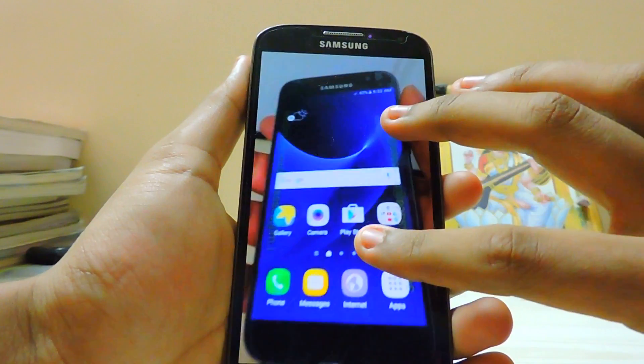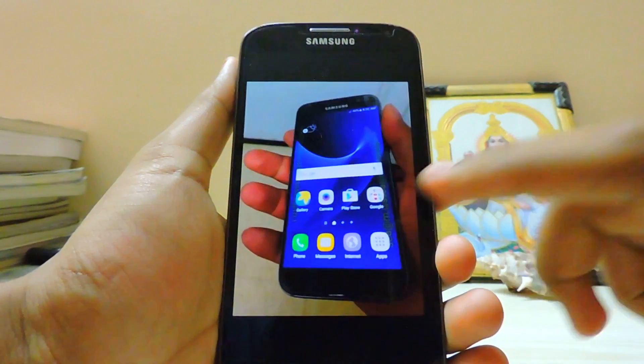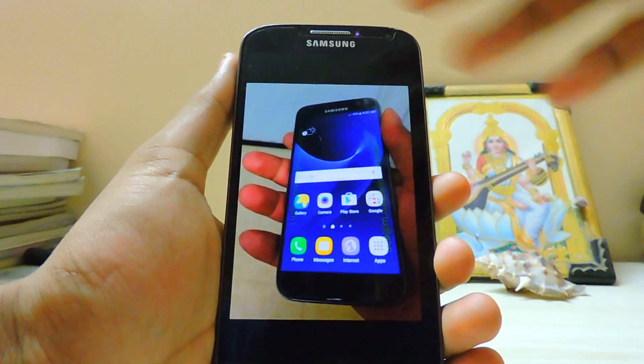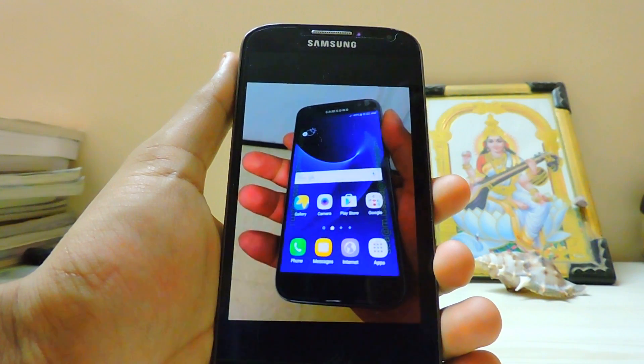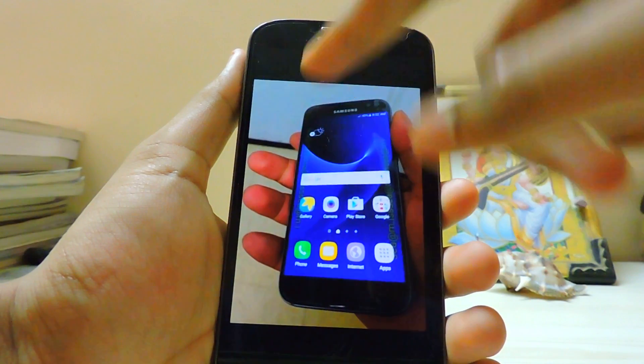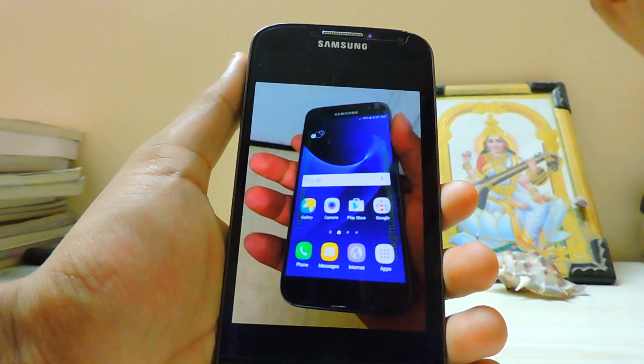I've managed to pull up a home screenshot of the Galaxy S7 Edge over here. As you can see, there is a 4x4 grid, a Google search bar, and pretty much the same wallpaper, and a weather widget on the left - you can see it's showing the weather, and nothing on the right.